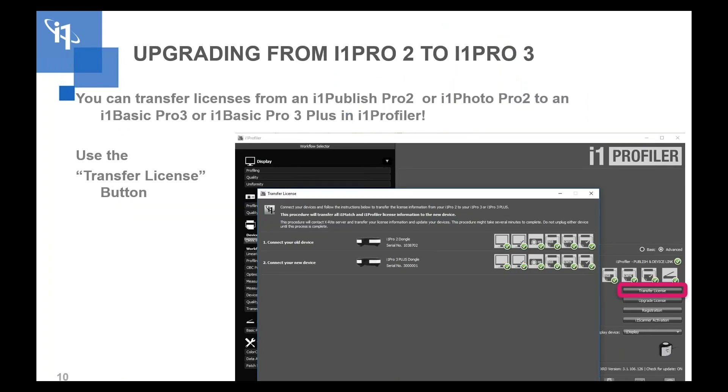If you have an existing i1 Pro 2 or original i1 with Publish mode and all the licenses, you don't need to buy another Publish device. You can buy an i1 Basic Pro 3 or i1 Basic Pro 3 Plus and transfer the licenses right in i1 Profiler — just plug in your original i1 and your new i1 Pro 3 and use the transfer license function. If you have an original i1, you need to contact our application support team and they can help you transfer the licenses.